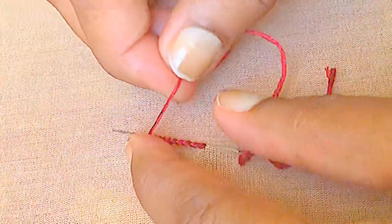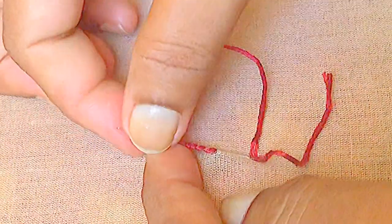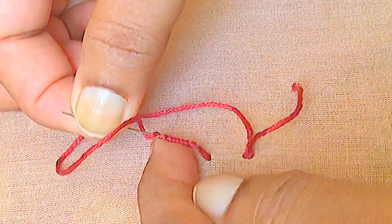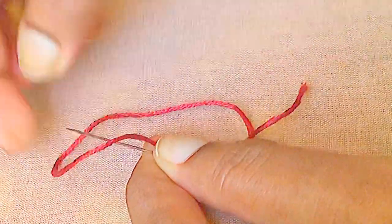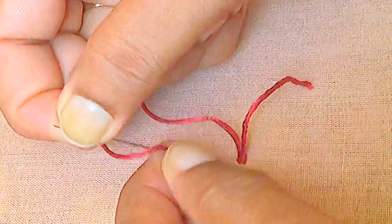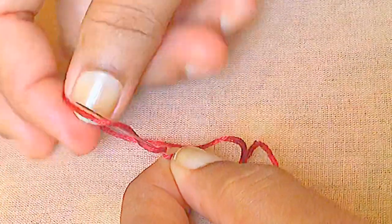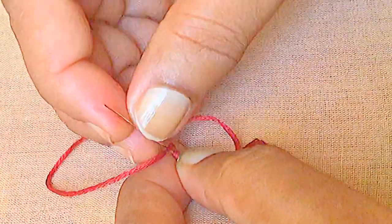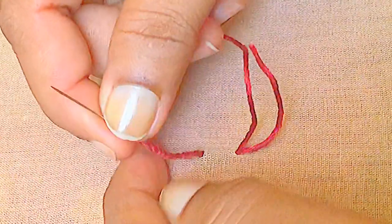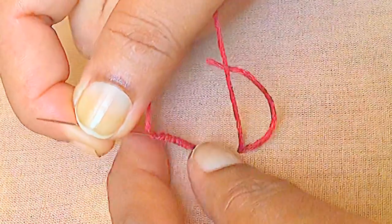Hold the needle with your left finger and wrap the thread some 8 or 10 times around the needle and pull the needle slowly without disturbing the wraps.